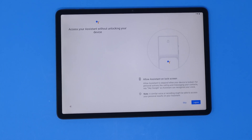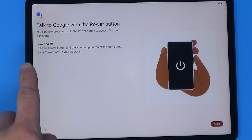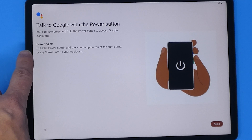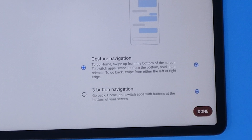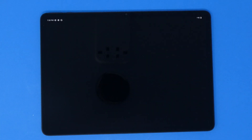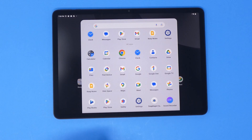It asks how much you want on your unlock screen, then we're pretty much done. It tells you that the power button can be held for Google Assistant, but to turn it off you need to use your voice or hold the power button and volume button together — I've never seen that before. It also asks if you want home and back buttons or gestures. I'll stick with gestures and head to the home screen.